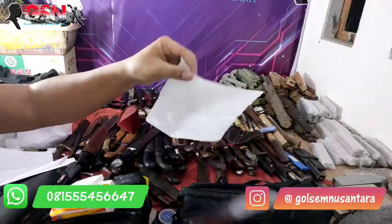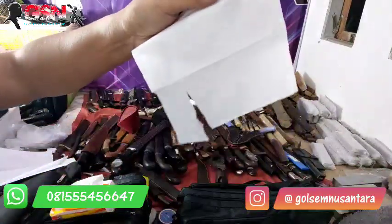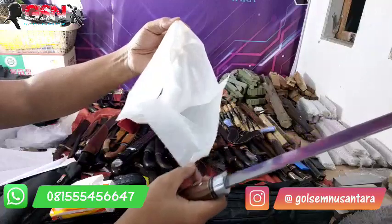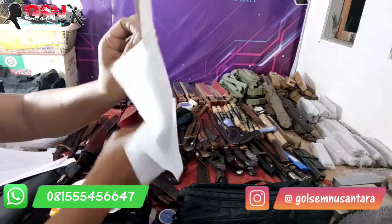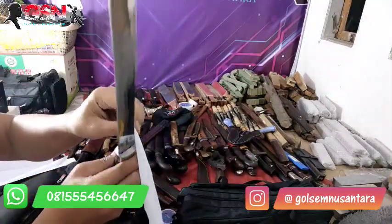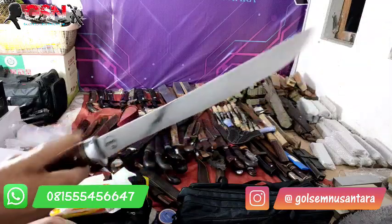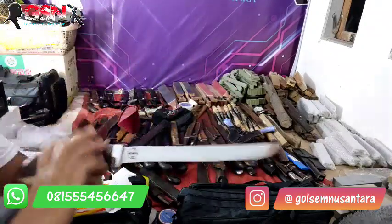Materialnya sama. Selembar tisu — double di sini. Empuk banget. Kalau seperti ini, ini double ya, tisunya double, dan sudah tidak rapat, tidak menyatu. Kalau satu lembar tipis, bagaimana reaksinya? Ini cukup dipakai untuk sembelihan sapi, mulai dari kambing, sapi, lembu, kerbau — bisa. Ini yang pertama, untuk gaya dorik — dorong dulu baru ditarik.